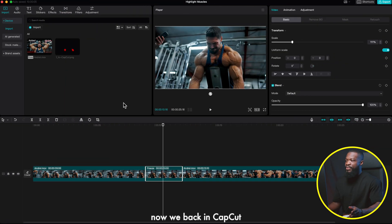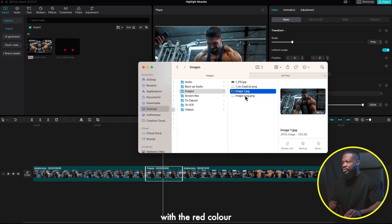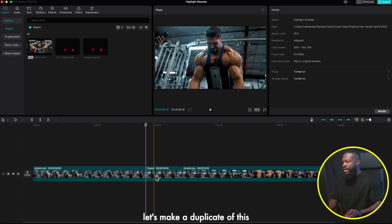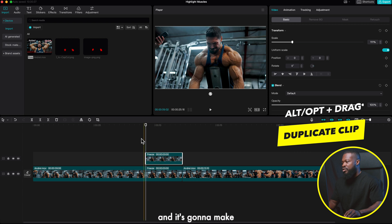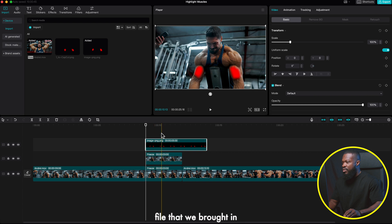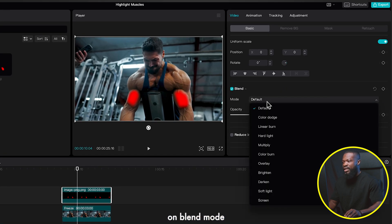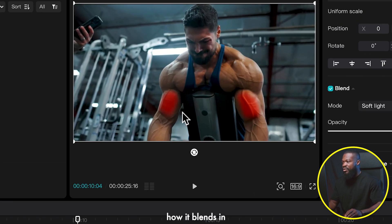Deselect the image and background layers — we only want the red color to export. Go to File, Export, Save for Web, select PNG-24, click Save, choose your folder, and save. Back in CapCut, click on the folder with your red PNG and drag and drop it in. Before continuing, make a duplicate of the freeze frame: click it, press Option, and drag upward.